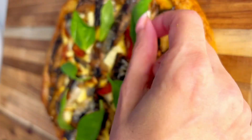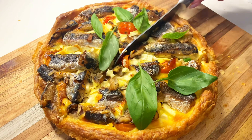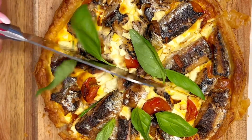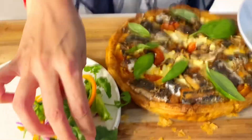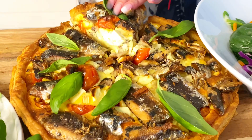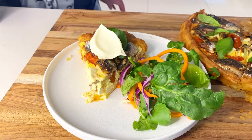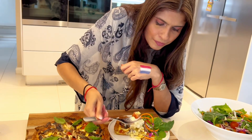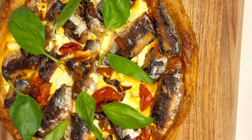Look how pretty that is already — cutting into the crust was heavenly. I served my quiche with basil leaves on top, a side salad, and the pièce de résistance: a dollop of crème fraîche. The combination of the sardine quiche with feta, tomatoes, basil, and crème fraîche was like a party in my mouth — absolutely delicious. This was our World Cup snack and, as usual, viva la France!